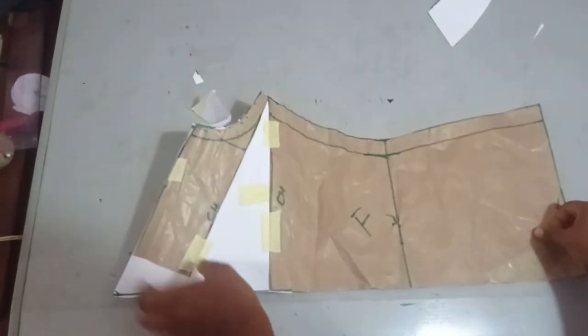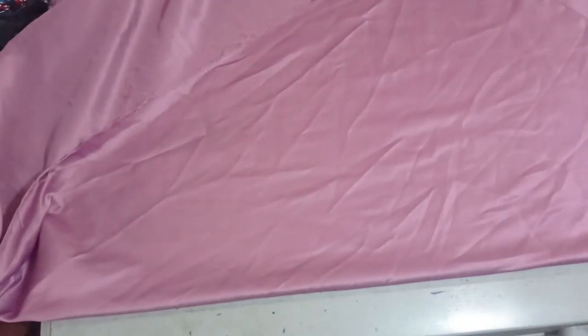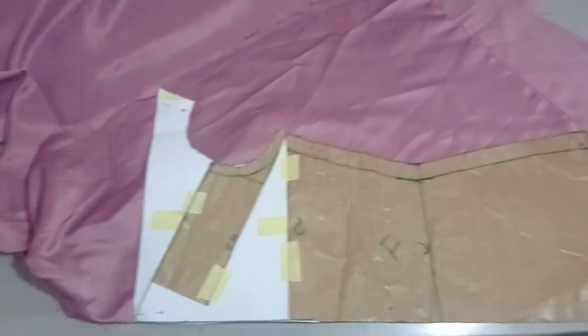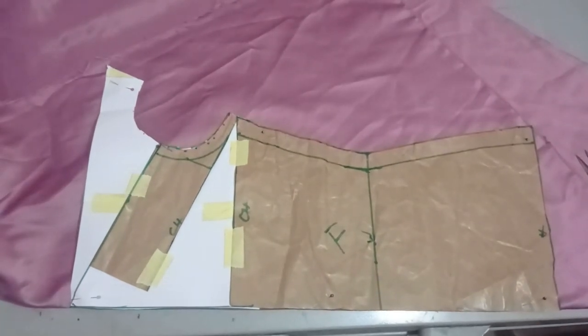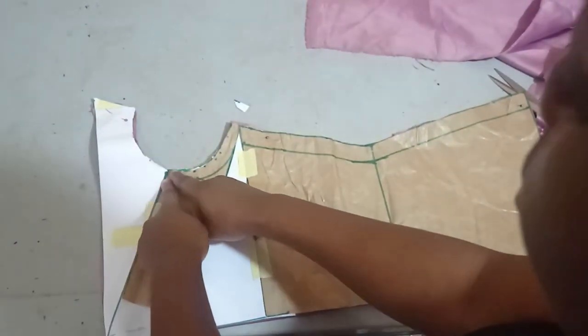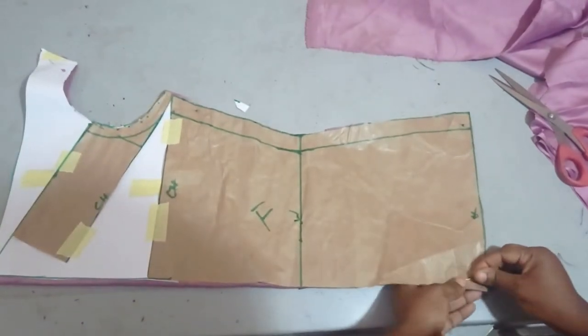I'm going to place this on my fabric and cut it out. This is going to serve as my back pattern. I'll be using a door-face brighter-satin fabric and the fabric will be folded on bias — it will be on bias as I place my fabric in a triangular front like this. I've placed my pattern on my fabric and I'm going to cut it out. Once cut, I'm going to notch the place where the armhole meets so that will guide me when I'm sewing.